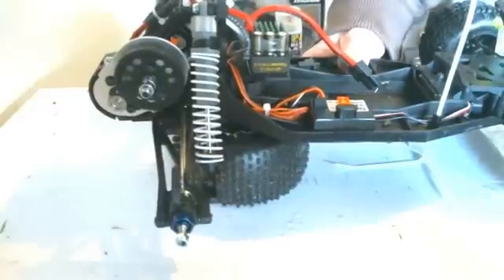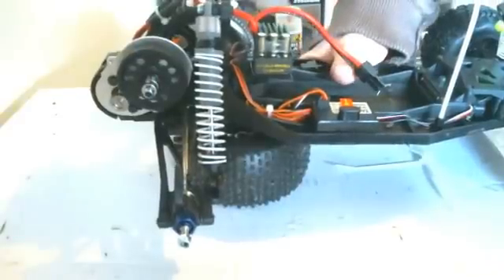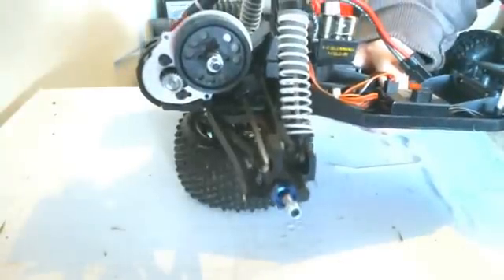Okay guys, here's the new brushless setup before I put the wheel back on. I've got the stock spur gear which is an 88-tooth spur, and I went ahead and changed the pinion out to a 24-tooth aftermarket pinion I found.